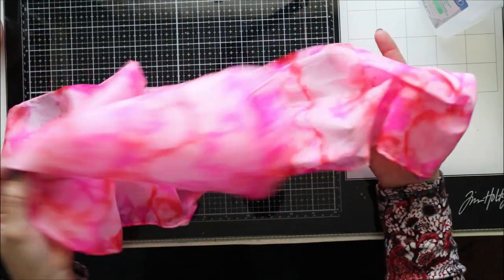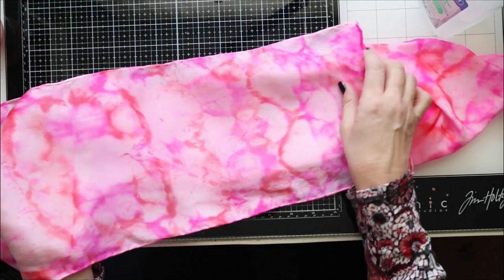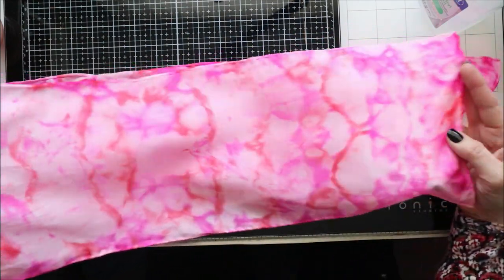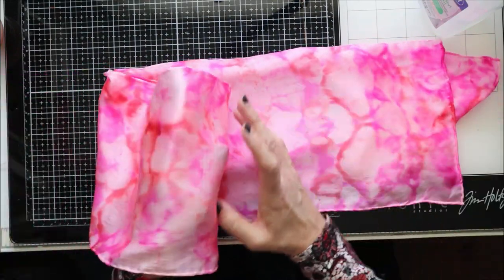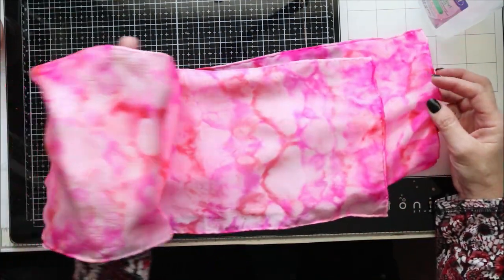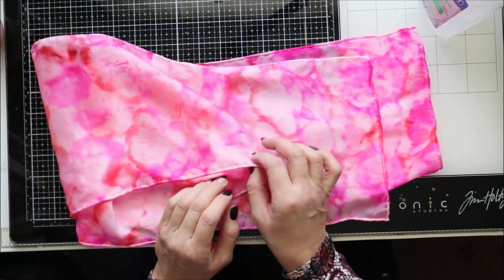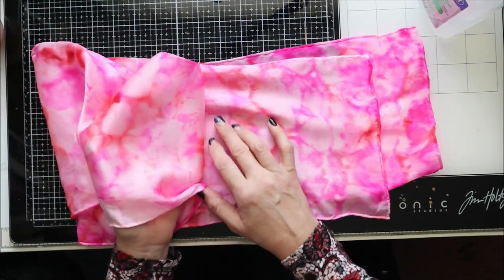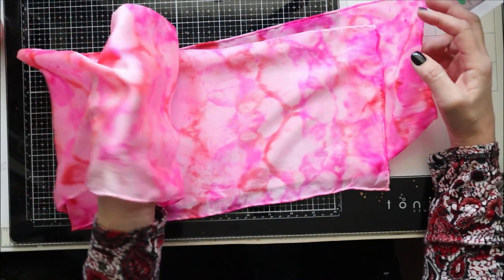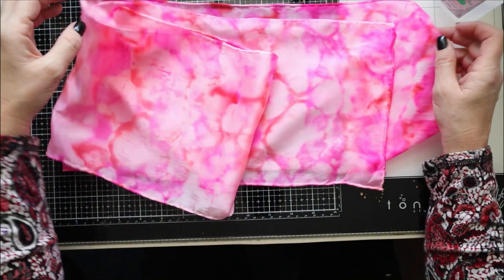Now that the scarf has dried, I've ironed it and it has just a beautiful sheen to it. The pattern is random, I just love that — this would be a perfect thing for Valentine's Day colors, but obviously you can do whatever color combinations you'd like. If you have any questions please comment below, I'd love to see it if you create this. I do have links below for the supplies used, and you're welcome to join my Facebook group as well. Thanks so much for watching and I will see you on the next crafting project.